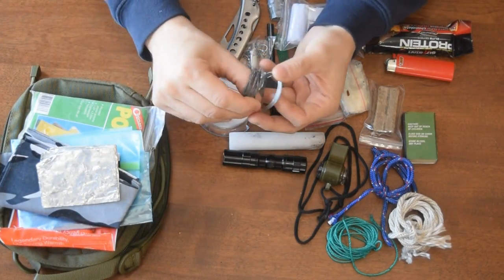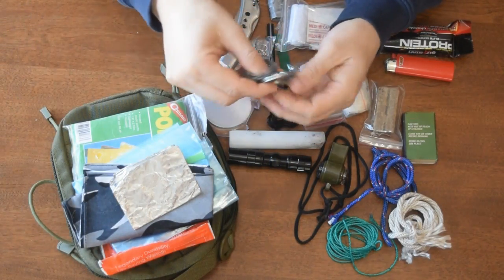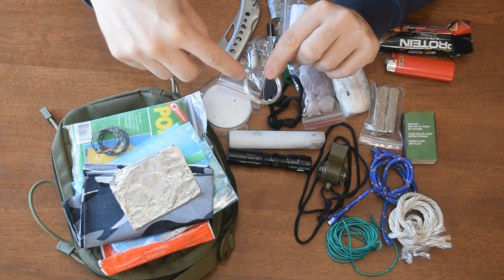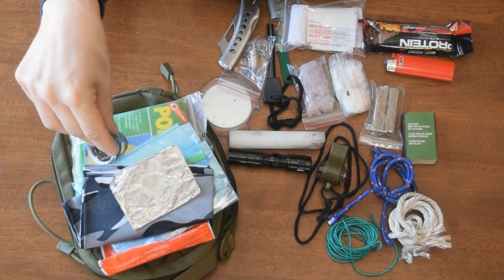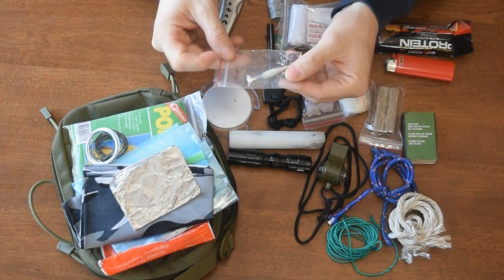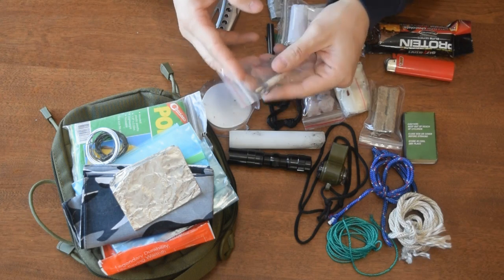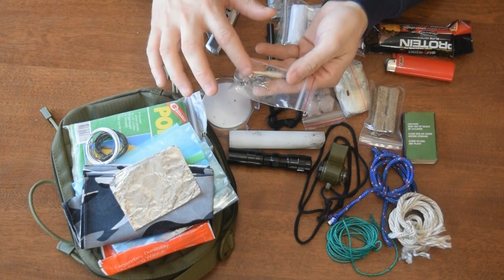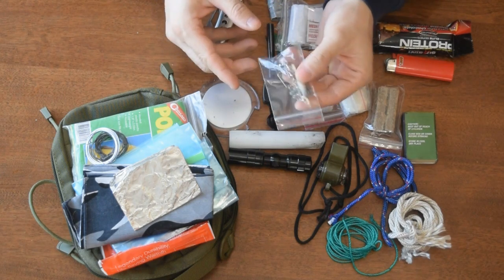I've got some pre-made snares, and I also have some picture wire in here — this actually came out of a picture hanging kit. You can custom make snares, whatever you need. I also have hooks, some weights, and some fishing line. Winter time you could add some ice fishing hooks, but I wouldn't be getting on any ice here in Newfoundland right now anyway.